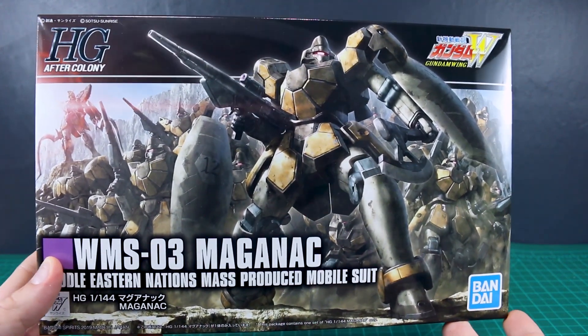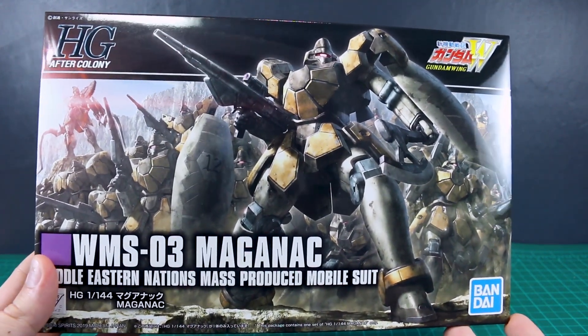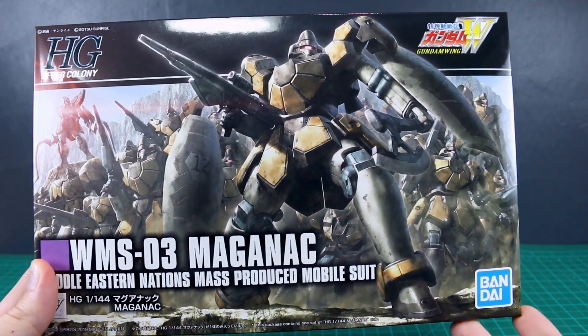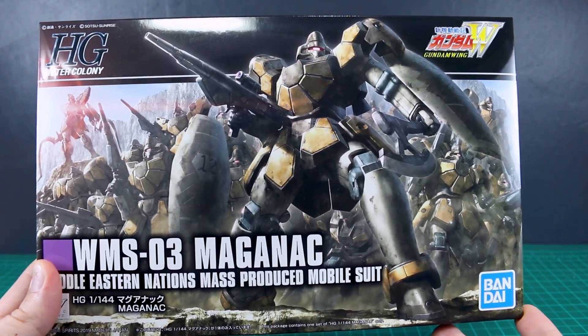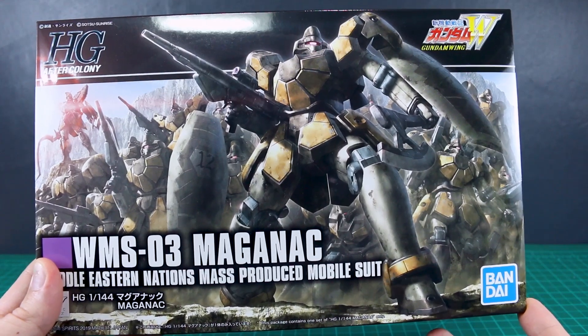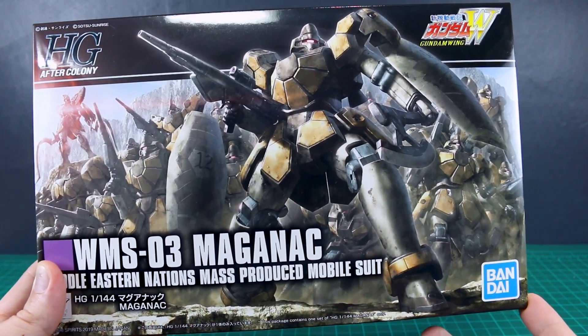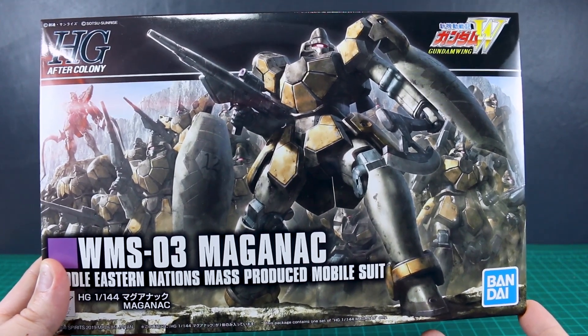Hey, what's going on guys? Today we're taking a look at the HG After Colony Maganac. This is from Gundam Wing, and this is the grunt suit that are like the followers of Kacha Rhabarba. I don't exactly remember how they're related, but basically they're his kind of own personal private army.